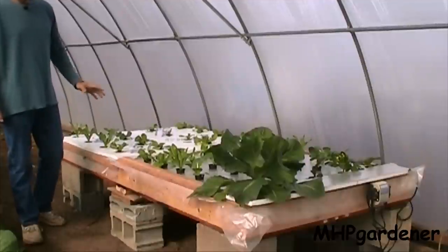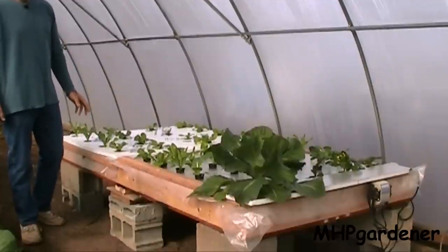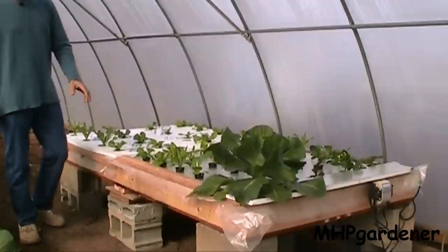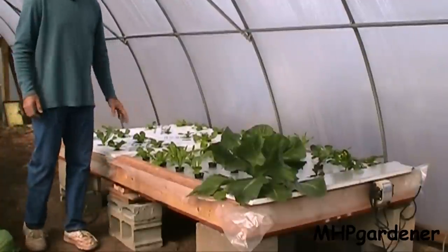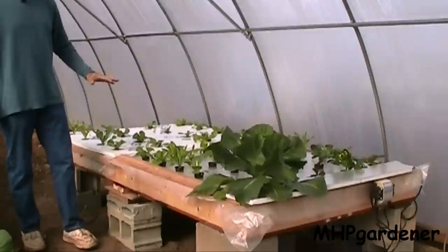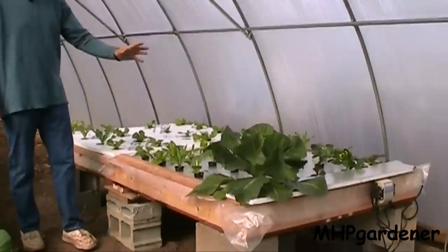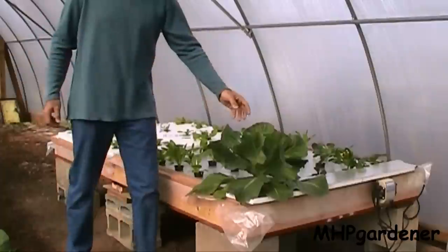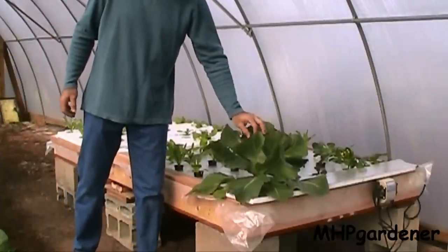This is the same 4x8 box that I had in the bigger greenhouse. I emptied it out, cleaned everything up, brought it over here, set it up on some cinder blocks, got it leveled up, filled everything up and started a new batch of lettuce, bok choy, and whatever else I got in here. I even transferred the one cabbage plant that I had growing in it — still doing just fine.